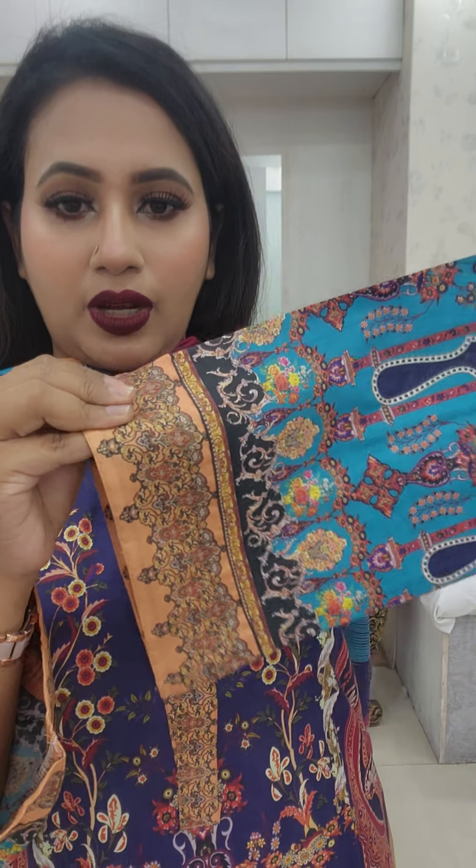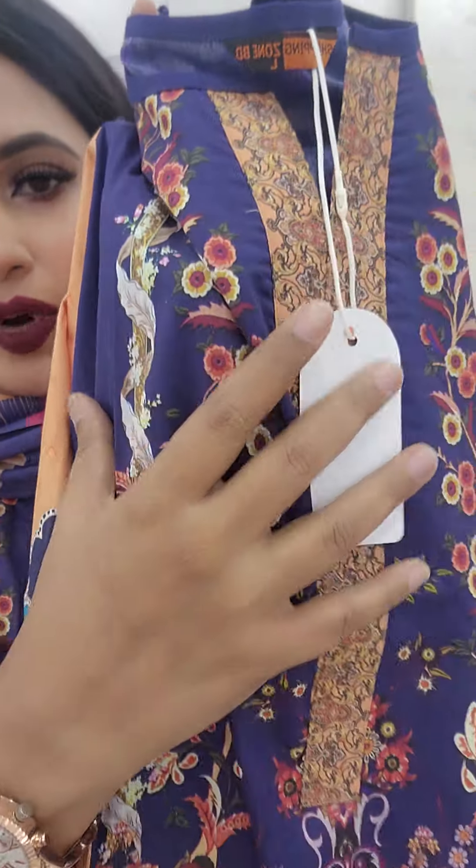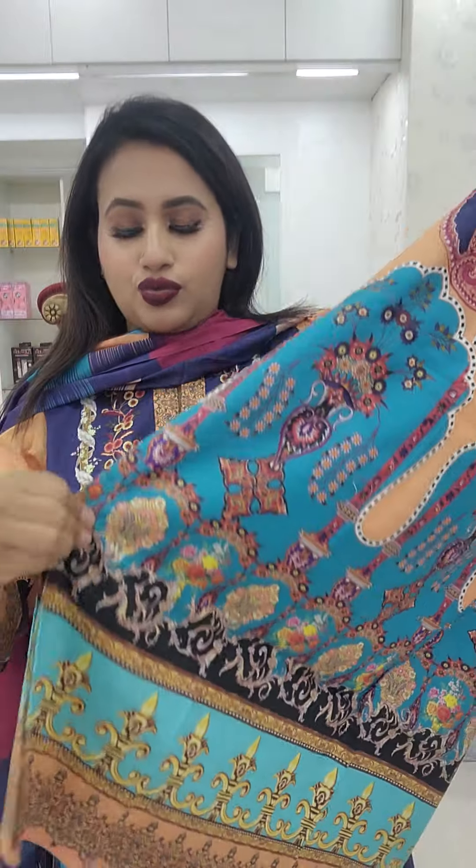It is a double plating. We have a perfect model. It is a beautiful body print. It is a beautiful color.